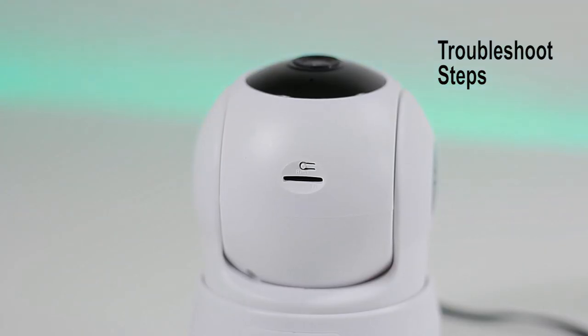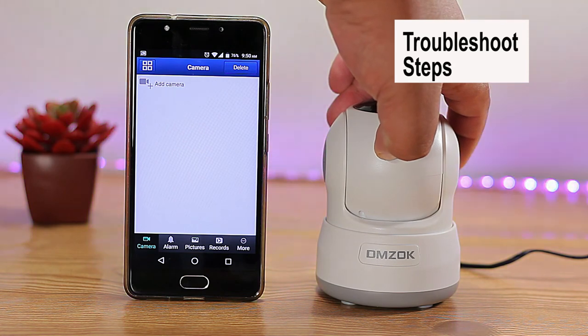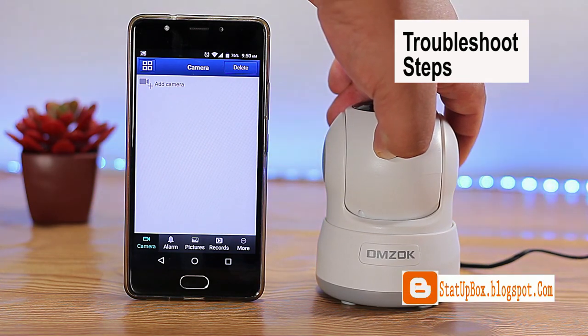If all the above steps fail, go ahead and reset the camera. Do that by pressing the reset button for 15 seconds until it beeps, then wait 30 seconds for the camera to reset, start, pan and tilt.